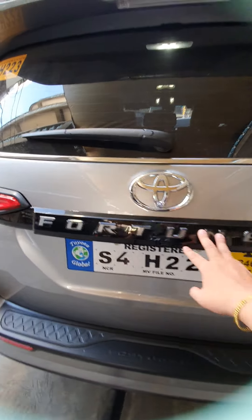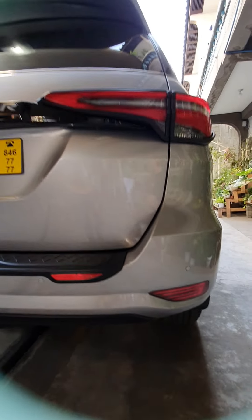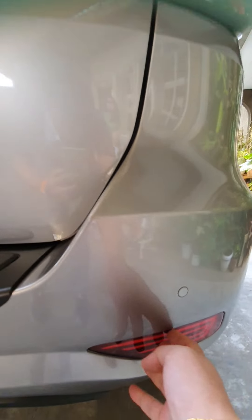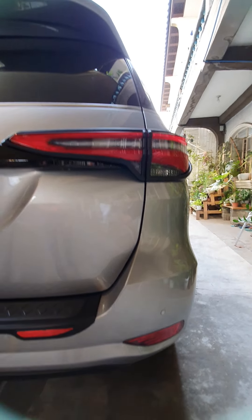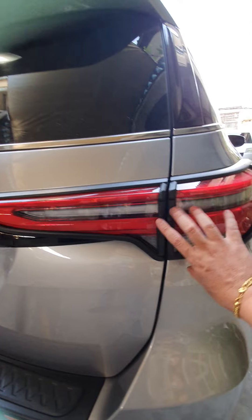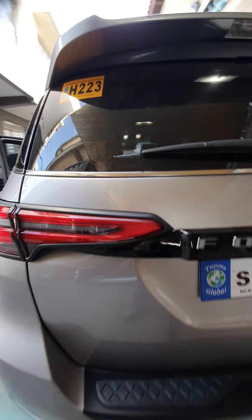We also installed the trunk LED and LED bumper lights. We installed the bumper lights for this model as well. Black garnish for the Fortuner Q — very neat look, malinis yung tignan.